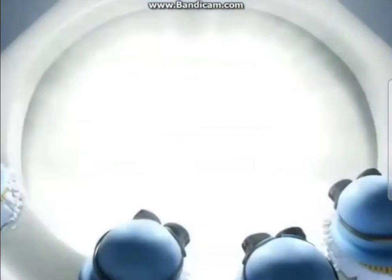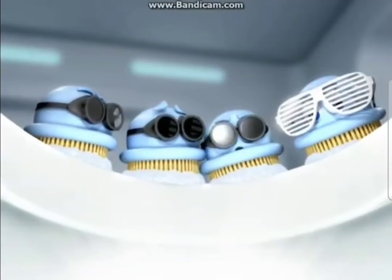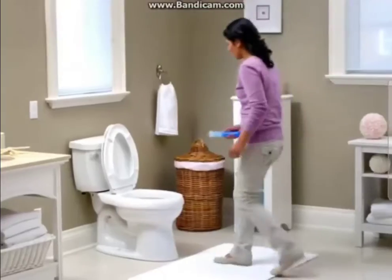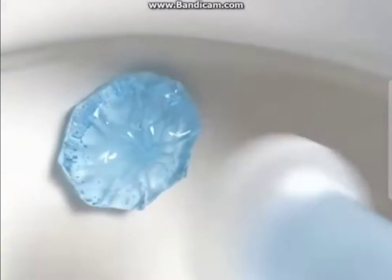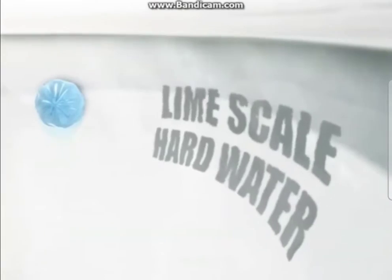The future of toilet bowl cleaning has never been brighter, thanks to Scrubbing Bubbles Toilet Cleaning Gel. Just stamp it in your bowl — its formula is flush-activated to prevent buildup of limescale and hard water that cause toilet rings.